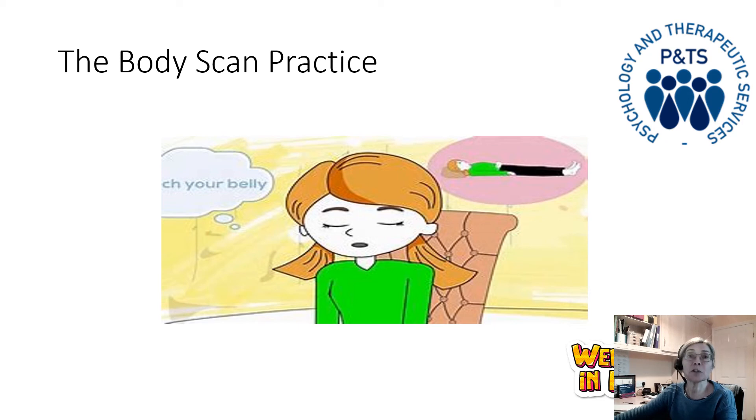Then allowing your attention to move into your upper back and your chest. Now allow your attention to flow down both of your arms into your hands and all the way out to your fingers — trying to feel each individual finger. Are they hot, cold, tingly? What can you feel your fingers resting against? Expanding your awareness into the palms and the tops of your hands, into the wrists, the lower arms, the upper arms, and into your shoulders. Notice if you've tensed your shoulders at all and allow them to relax.